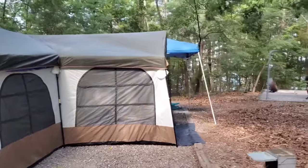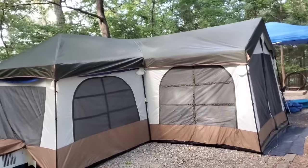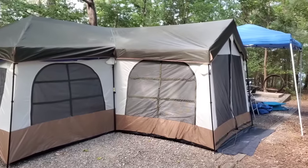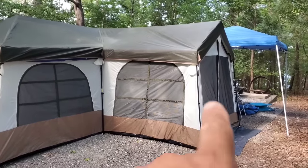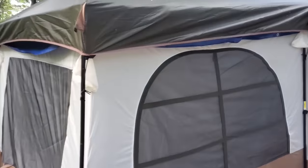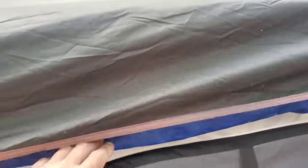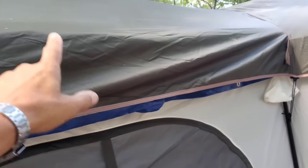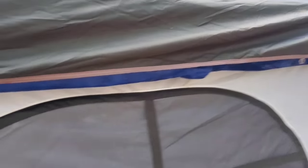This is the biggest tent we found that we liked. It is the Ozark Trail brand, 12-person tent with a screen room. These things come with a mesh top, so to get this air conditioner to work correctly, you've got to lay these blue tarps up here that we got from Harbor Freight — they're the cheapos so we can cut them — and you've got to lay it over that mesh. I'll show you that when I get inside.